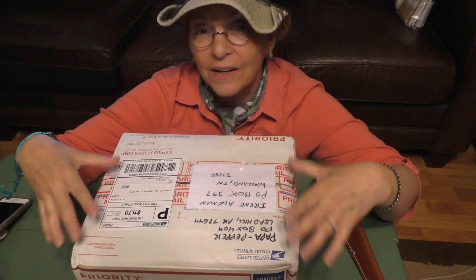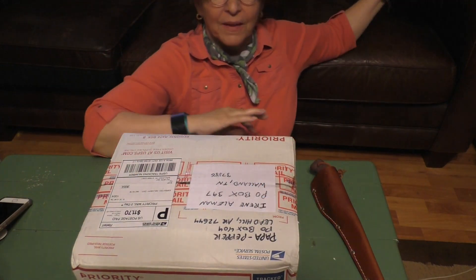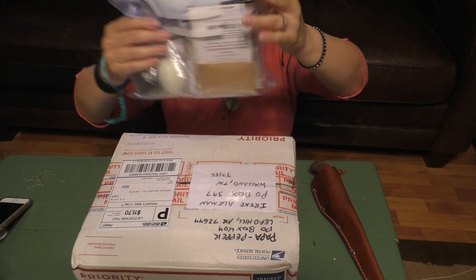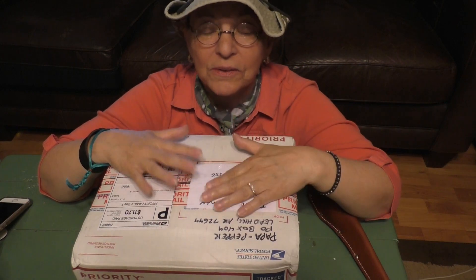I will open it right now and see what's in there. I get to keep what I want and then put whatever I want in there. I already made this little packet, and I have some live plants that I'm going to add the day before I send it so that they're fresh.